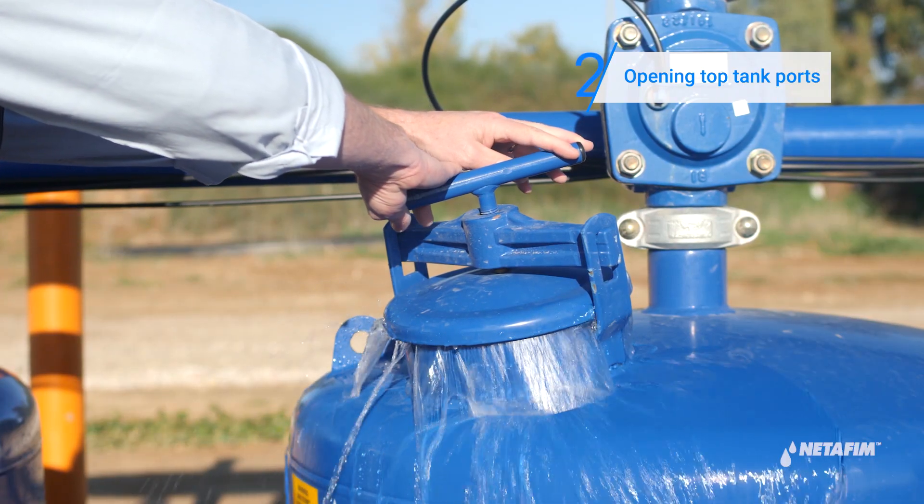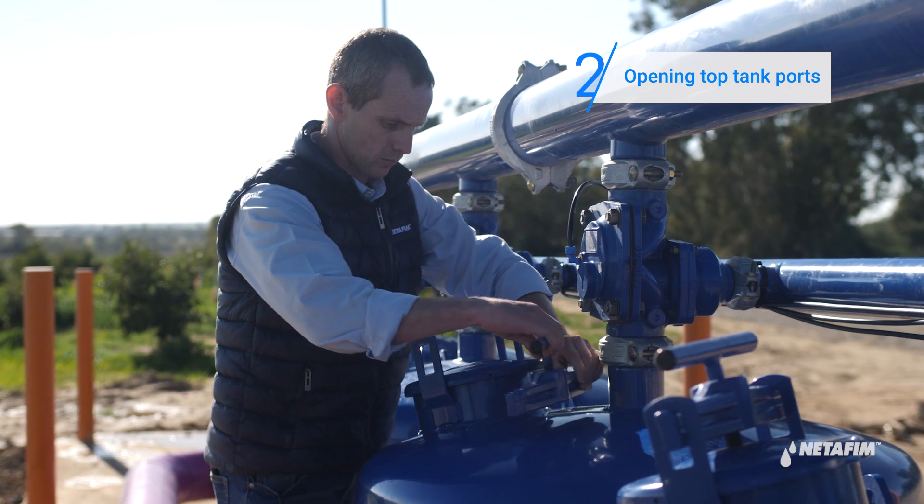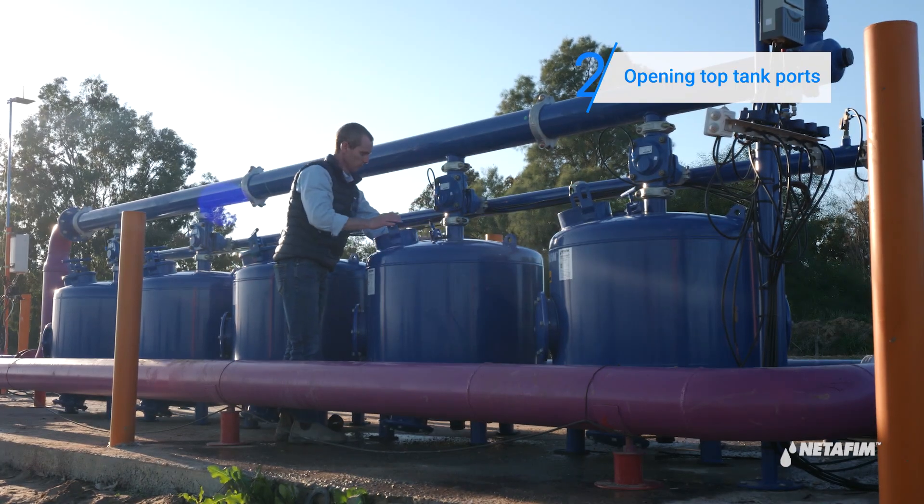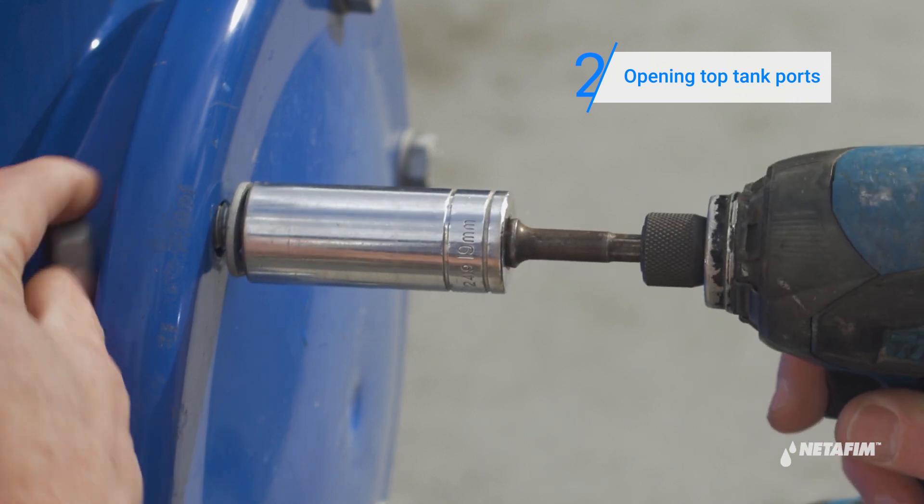Now open the filling port of each of the tanks. Open the side service ports of the tanks.